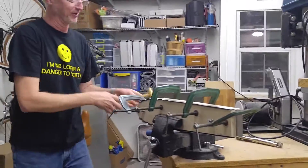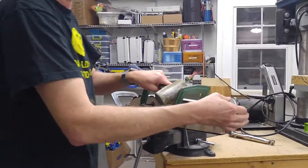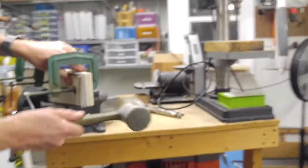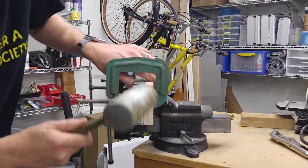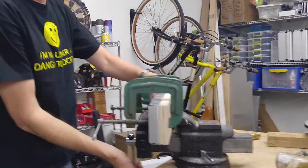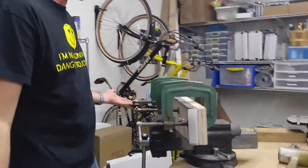At least I didn't hit it with the hammer. Alright, and that is the basic forming of the rib.